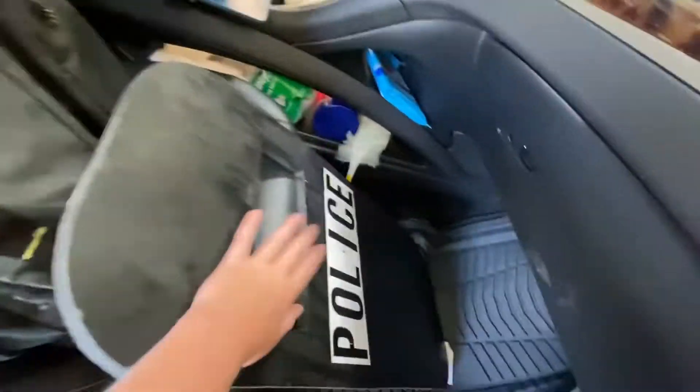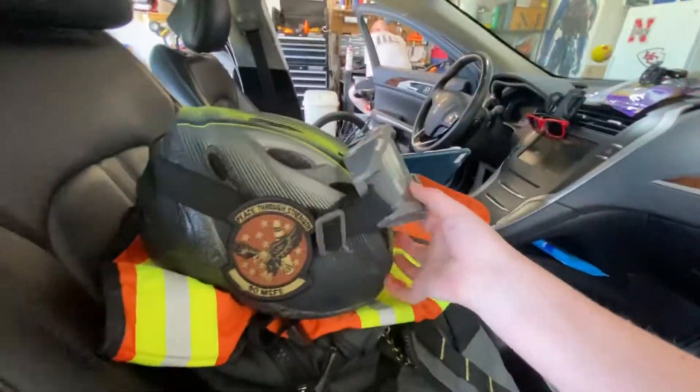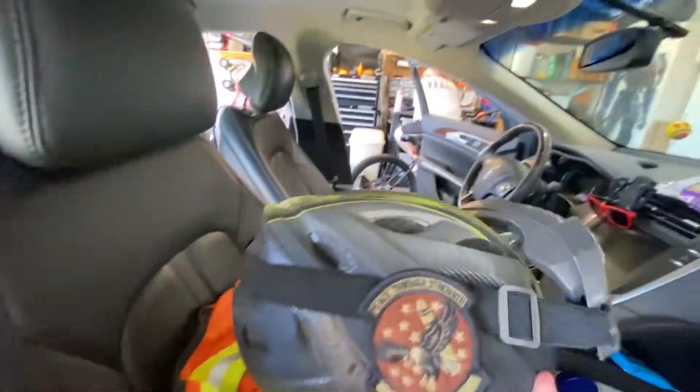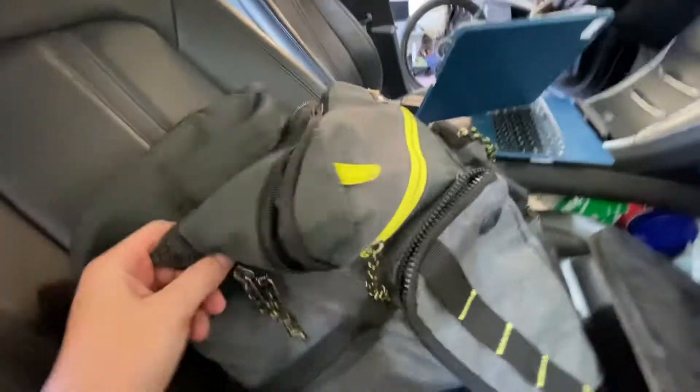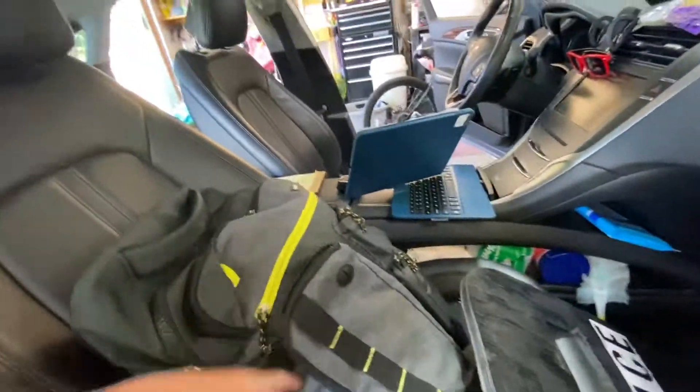Now we've got my wooden ballistic shield right here, and I have my helmets. I've got my traffic advisor right there — it says 'Sheriff's Team' on the back. I also have my duty bag, which I've done an upload video about. It's really cool and shows all the stuff I have in there.